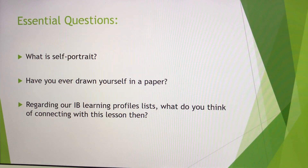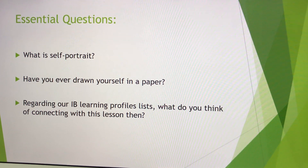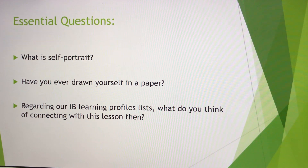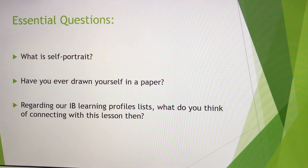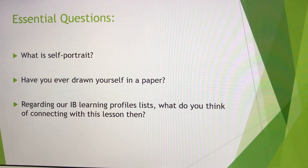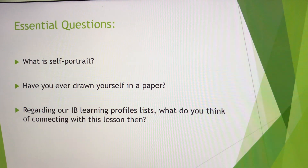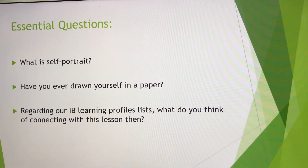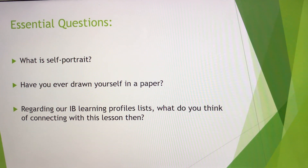The last question involves the IB learning profiles. Which items do you think connect most with this lesson? I think maybe inquiry — because you have to question yourself who you are and what you are. Then, maybe second of all, you are going to be more knowledgeable by learning facial proportion scale. And another thing — maybe you can find yourself in balance, because by creating a portrait, you need to learn how to create more symmetrical images in your drawing, which gives you balance.